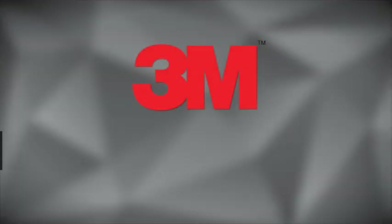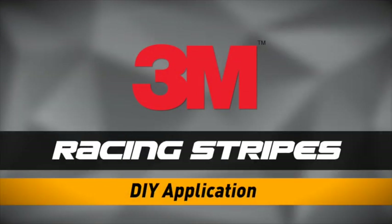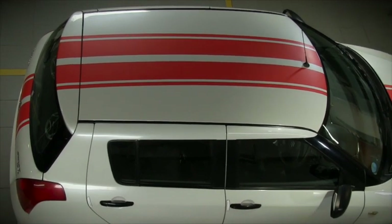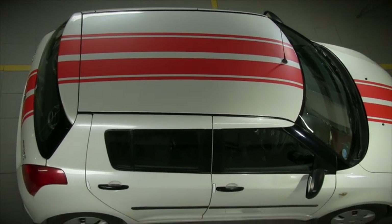3M India presents an application demonstration of sports car racing stripes for your vehicle. This video will show you in detail how to install the racing stripes onto your vehicle.